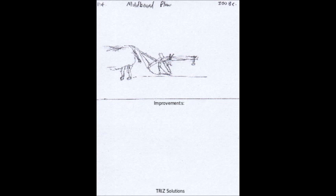Adaptability: The plow could be designed to be adaptable to different soil types, terrain, and cropping systems, allowing farmers to optimize their operations for specific conditions.